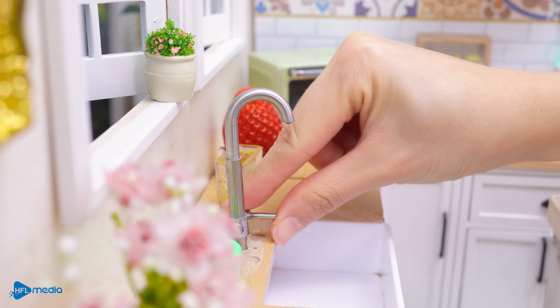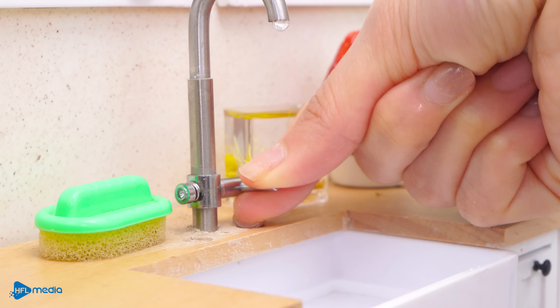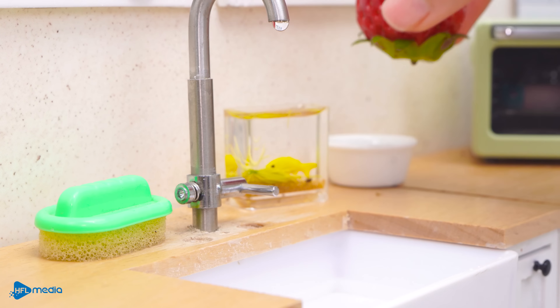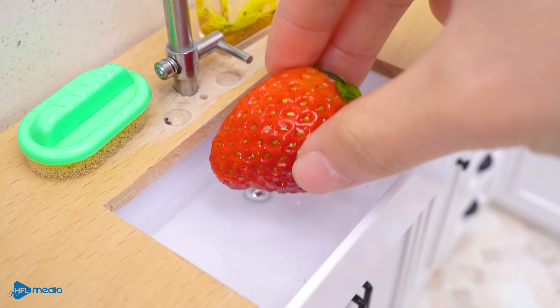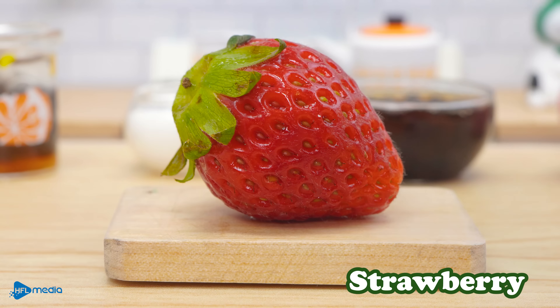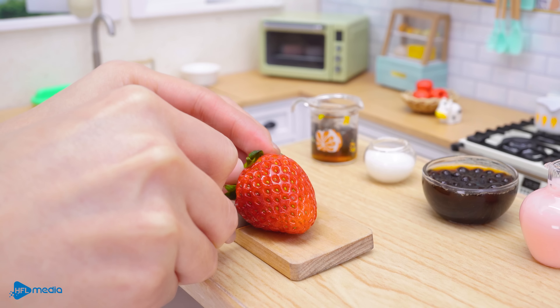But remember, it was just a little bit. I had to put it on the side, then I put the honey on the side. I'm going to put it on the side — looks good. You can see the results here.